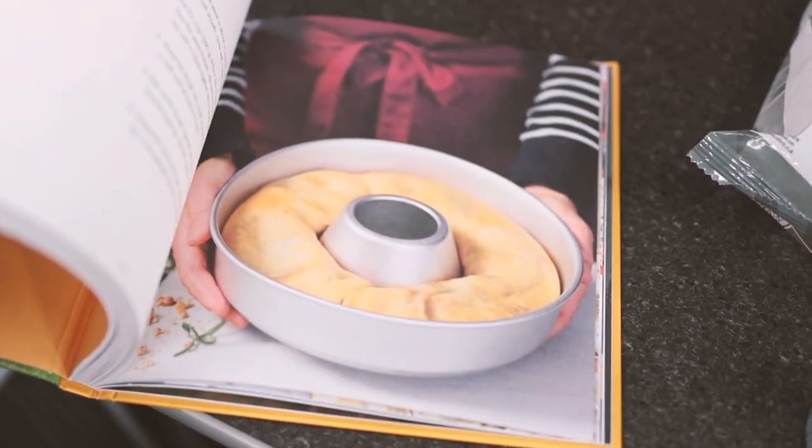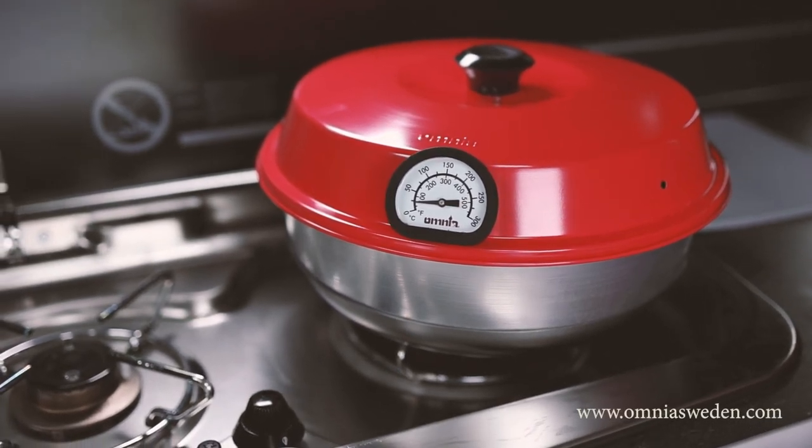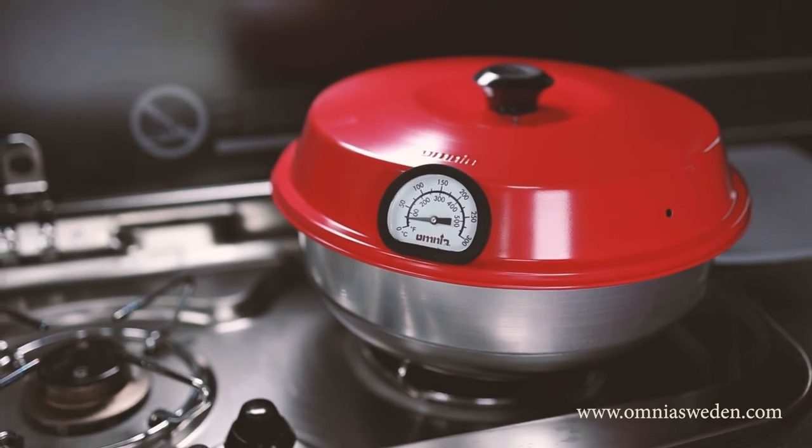To learn more about the Omnia or to be inspired by how it could revolutionise your campsite cooking, head online to www.omniasweden.com.